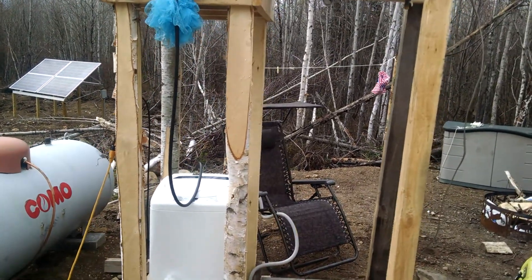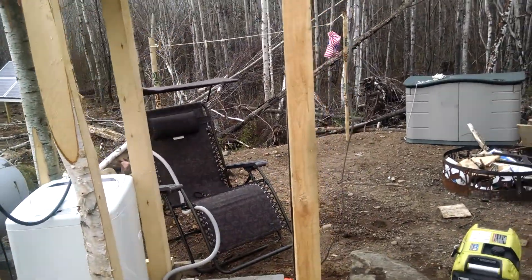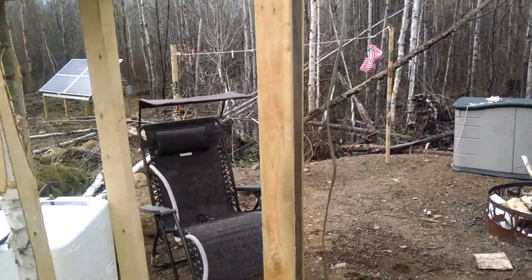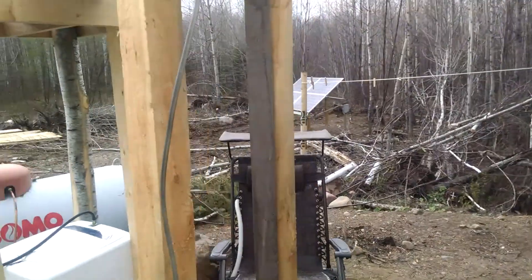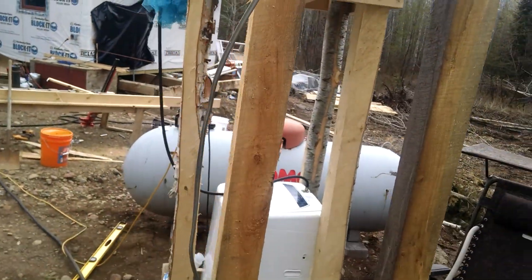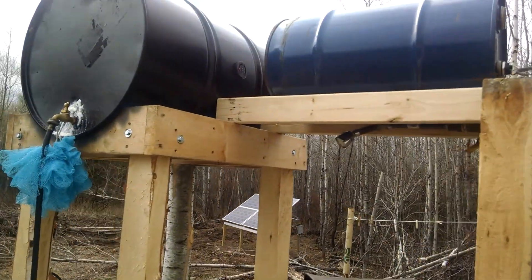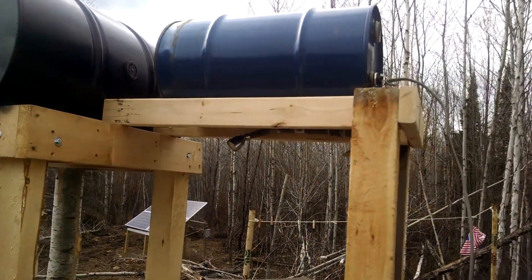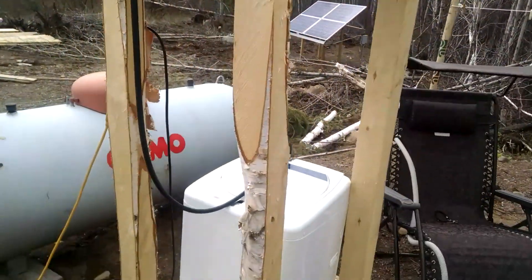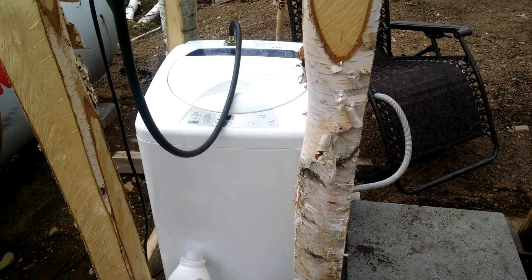Today I'm going to show you what I did to make a water heater for under 20 bucks. I had this tank before — about a 15 or 16 gallon tank. You can see it in relation to the 55 gallon drum, which is what we use to wash clothes.